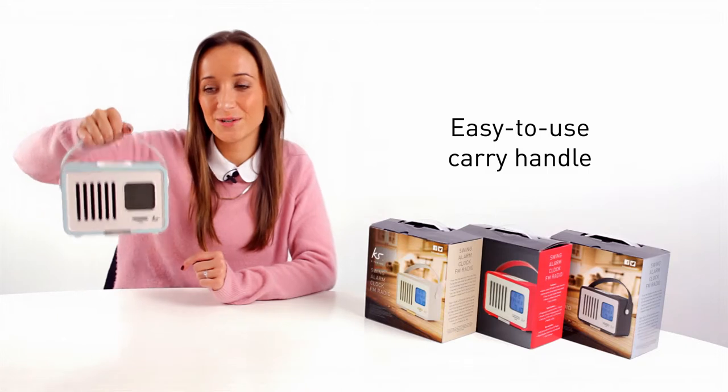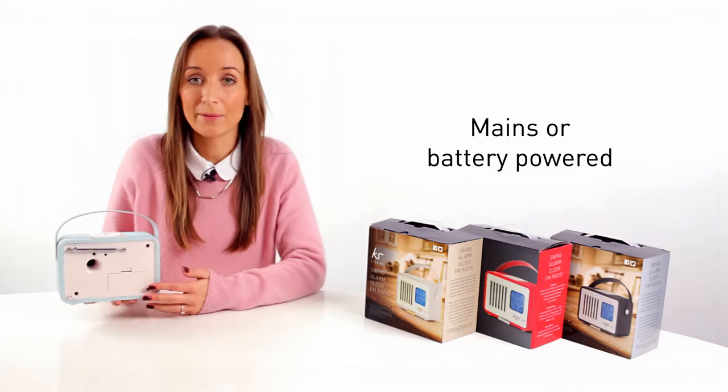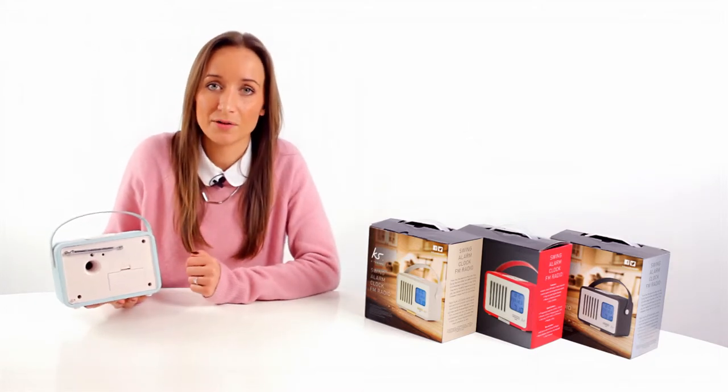The device also has an easy to use carry handle and can be mains or battery powered. For battery powered, all you require is 4x AA batteries in the back.